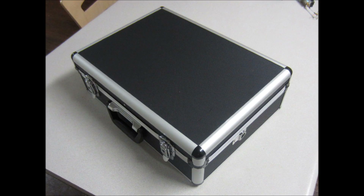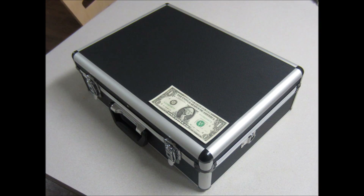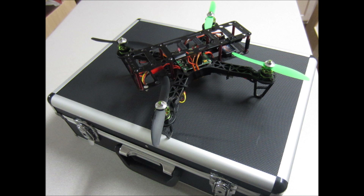Here's a case I picked up from Harbor Freight — dollar bill for scale — and the quadcopter just fits in there perfectly. It's a really nice carrying case and it was pretty cheap as well.